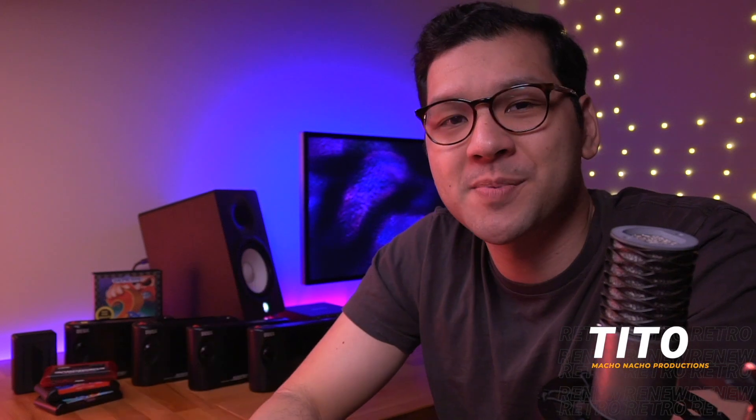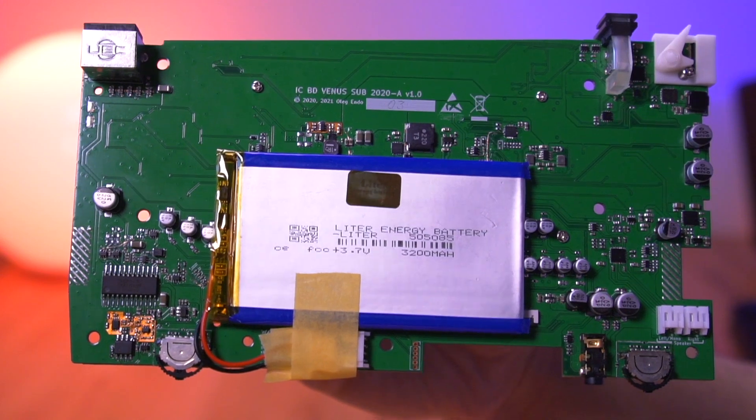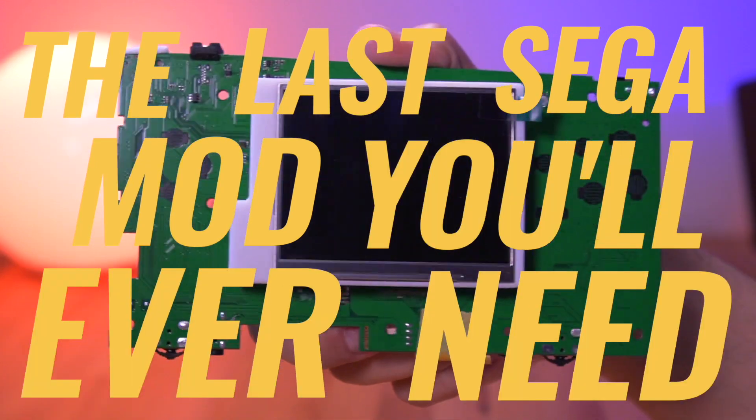Hey everyone, my name is Tito, and welcome to another episode of Retro Renew. Today I am so excited to share with you what I think is the absolute best mod kit out there for the Sega Nomad. This is the Venus Sub 2020 VA0 board, or as I like to call it, the last Sega mod you'll ever need.